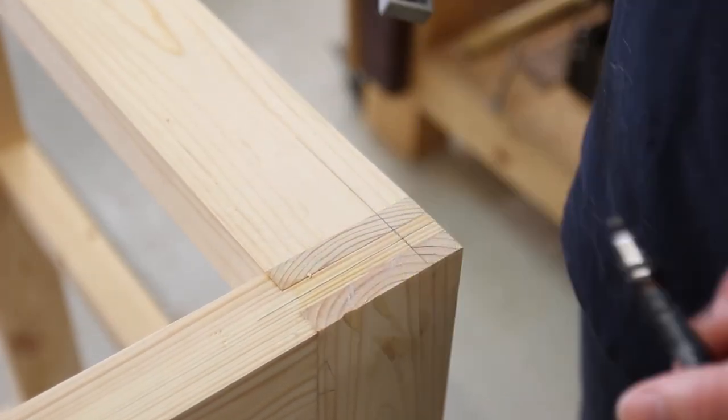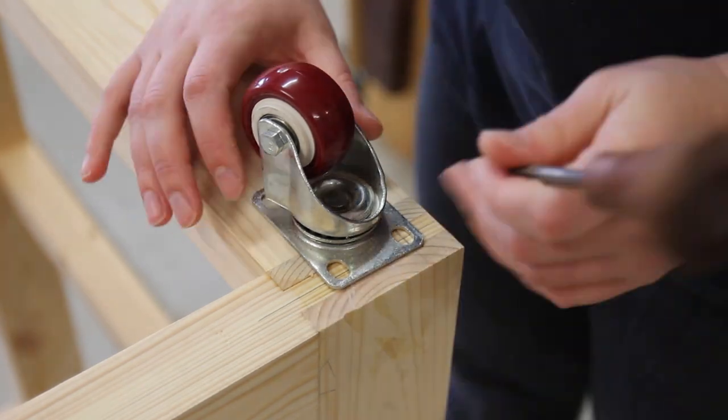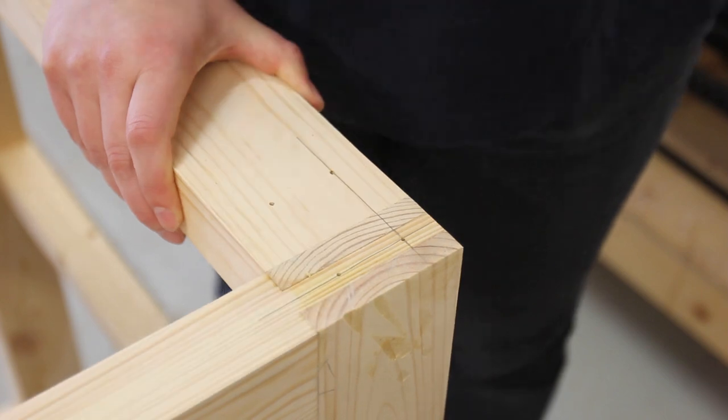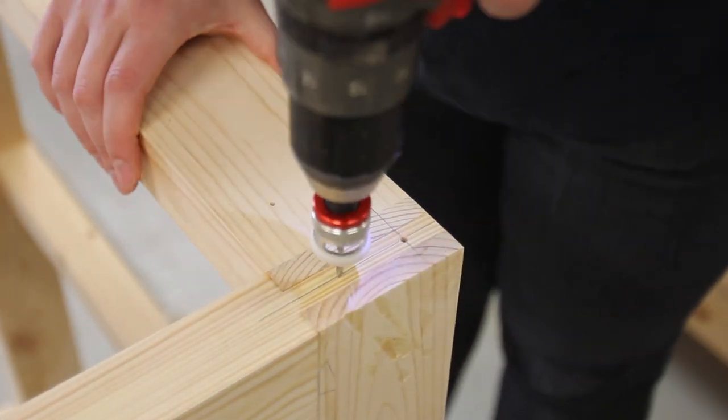I paid careful attention to the placement of the casters, making sure they were all nice and square and in the same location. This seemed to pay off in the long run. We're also trying out some new-to-us polyurethane wheel casters and, as an added bonus, they're red.